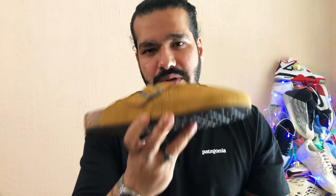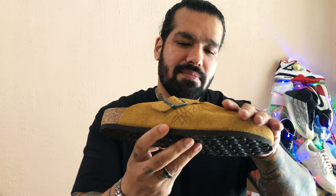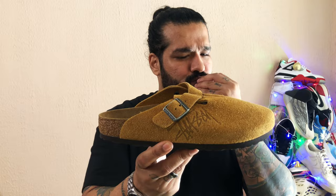Let me know in the comments — would you rock a pair of Boston clogs? And what are your thoughts on this collab? I still regret not being able to get my hands on the dusty pink pair. Thanks for staying all the way to the end, I'll see you guys in the next one. Hope you had a Merry Christmas and I hope you have an even better new year. Peace.